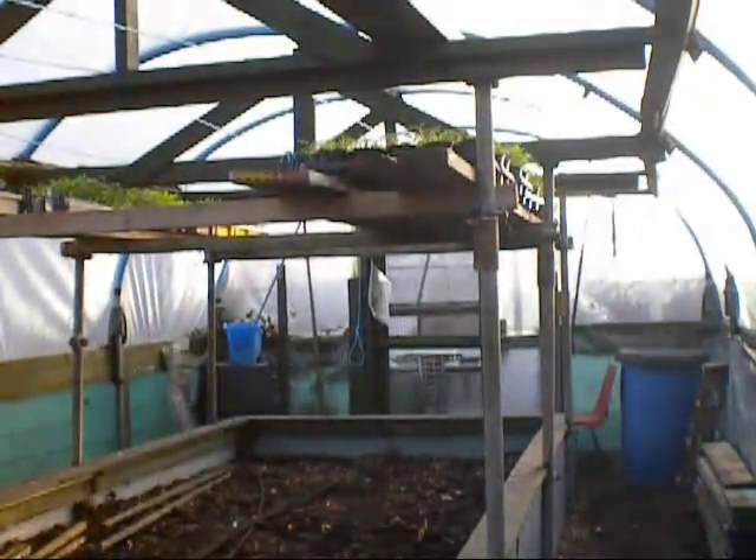Good morning everybody. It's an absolutely fantastic day again on the plot. We're in the law polytunnel, as promised in the last video. It's one of the jobs I must get done before the Christmas break, as they tend to soft roots.